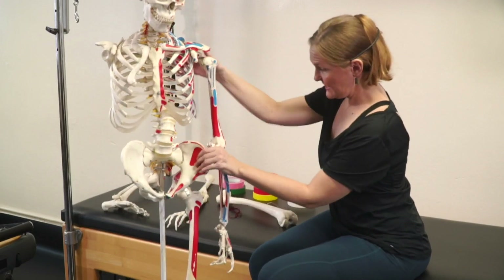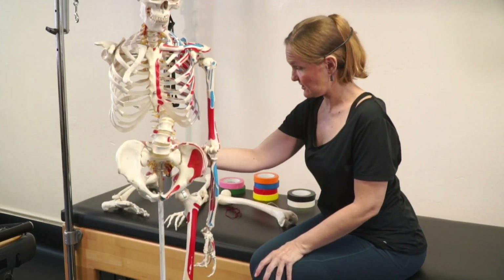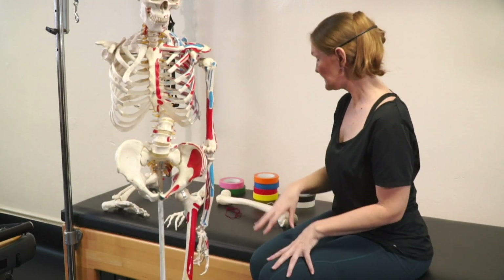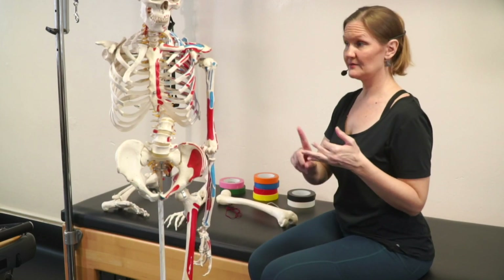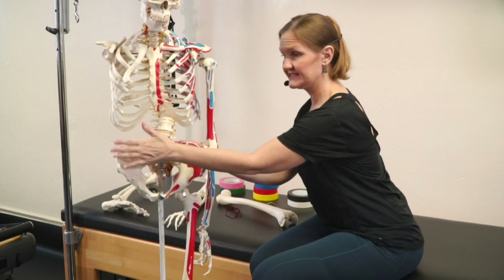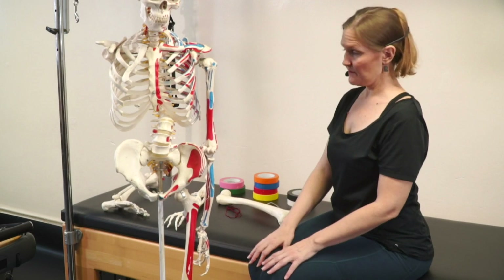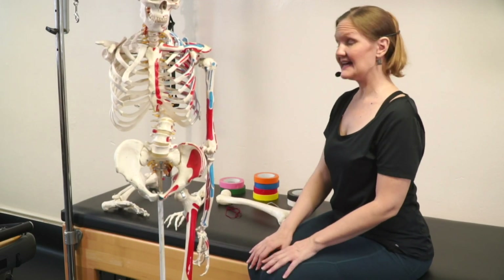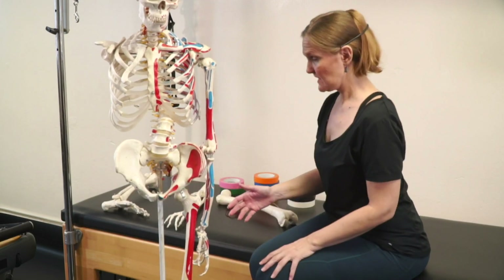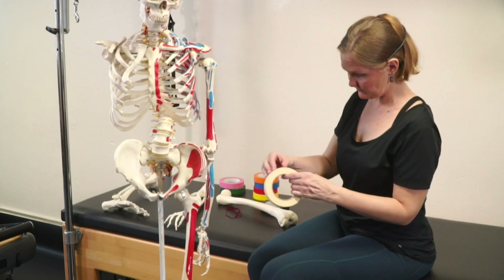The muscles that help to stabilize our sacrum and our ilium and to bring us into a nutated position are going to be our hamstrings and our abdominals. The hamstrings and the abdominals help to stabilize the hips and the ilium, and then the pelvic floor muscles as well as the lumbar multifidus help to navigate the sacrum. I'm actually going to tape these for you so you can have an even more clear picture of what's going on.